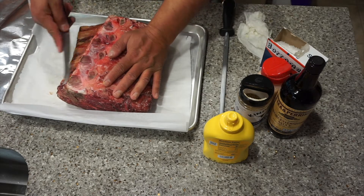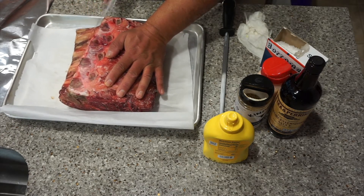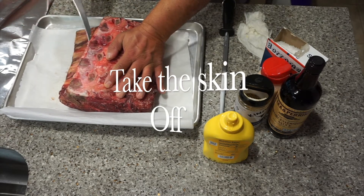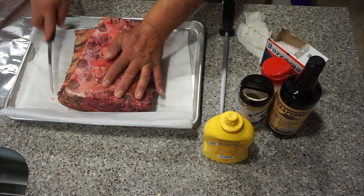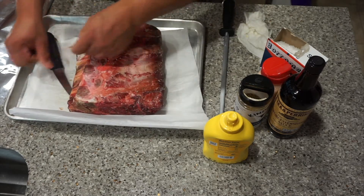Today I'm going to season it and pack it with rock salt, and it will be cooked on Friday. First, I'm going to try to remove the skin. On the rib side, you just outline it on the skin and try to take it out. It's very tough and stringy.